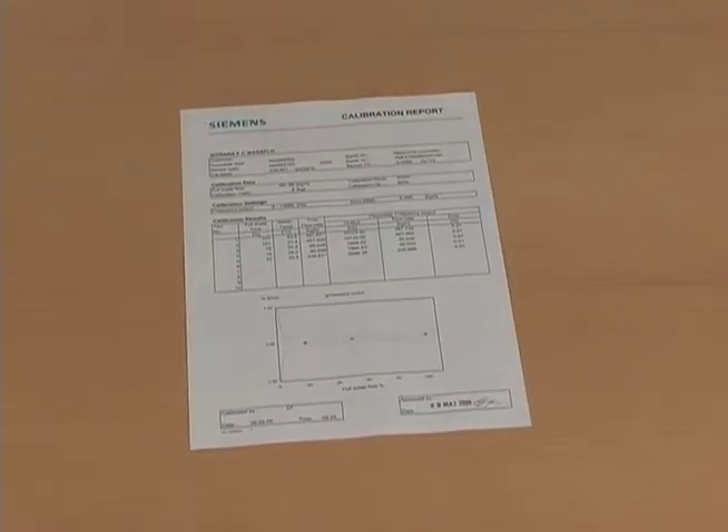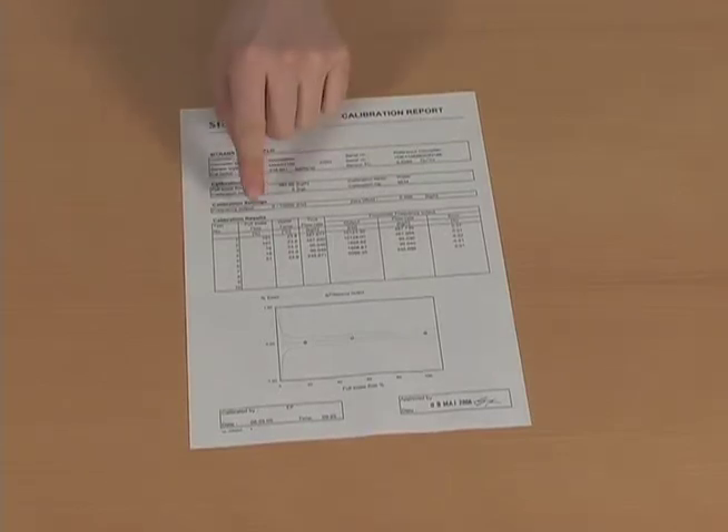On the calibration certificate you can find the result of the calibration, the identity of the sensor, and calibration data including full scale flow and number of points. The calibration results are shown both numerically and graphically.